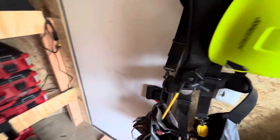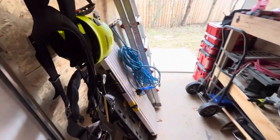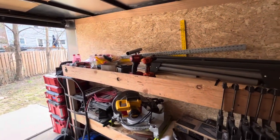I changed out the door lock because the previous owner lost the key, so that's nice. Everything's hung up and good. Let me know if you want to see more videos.